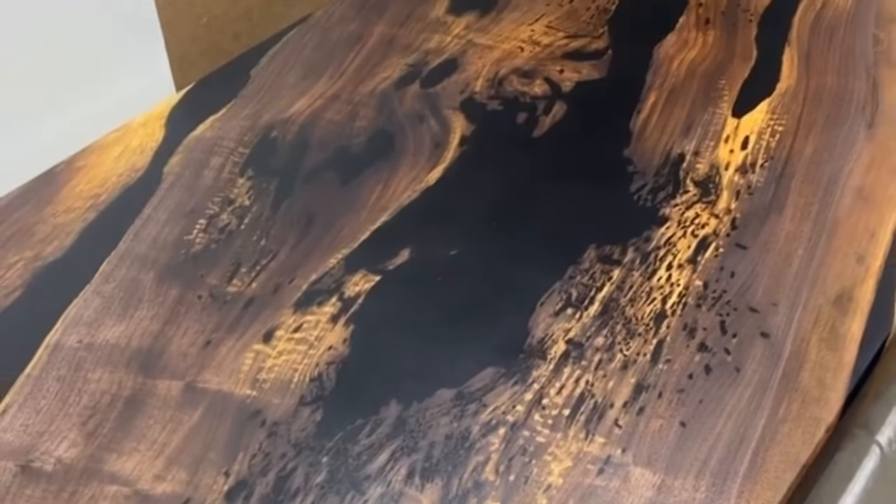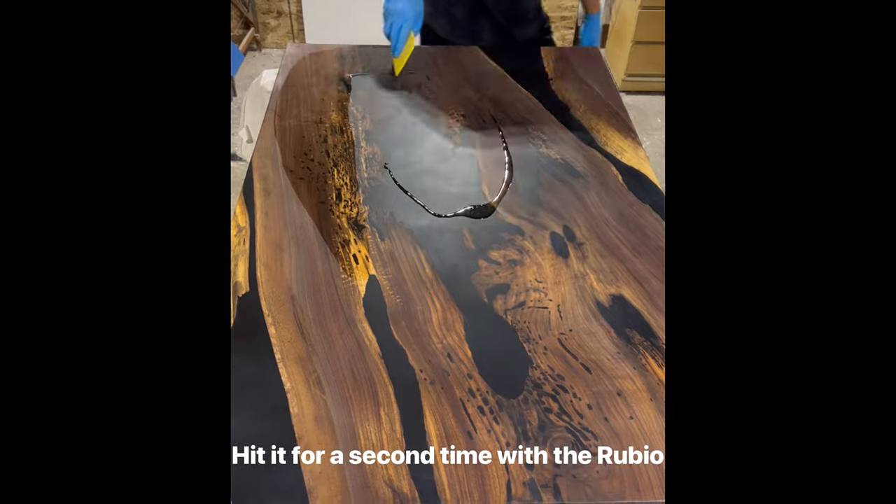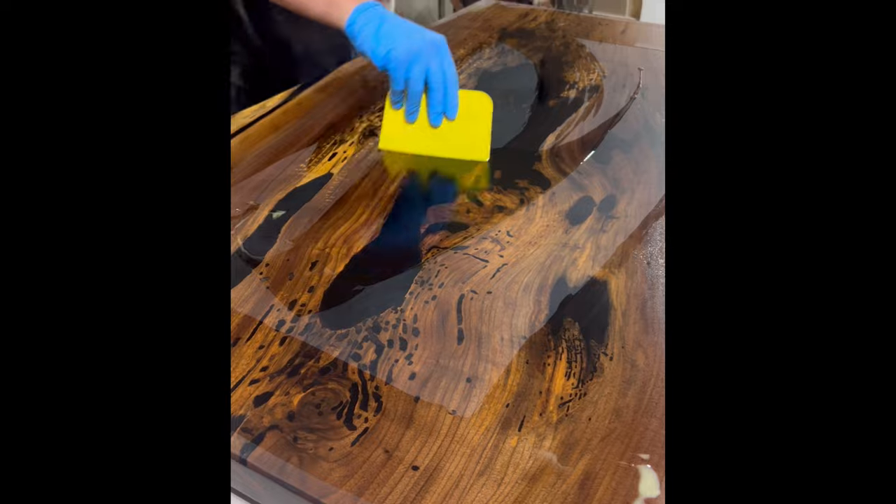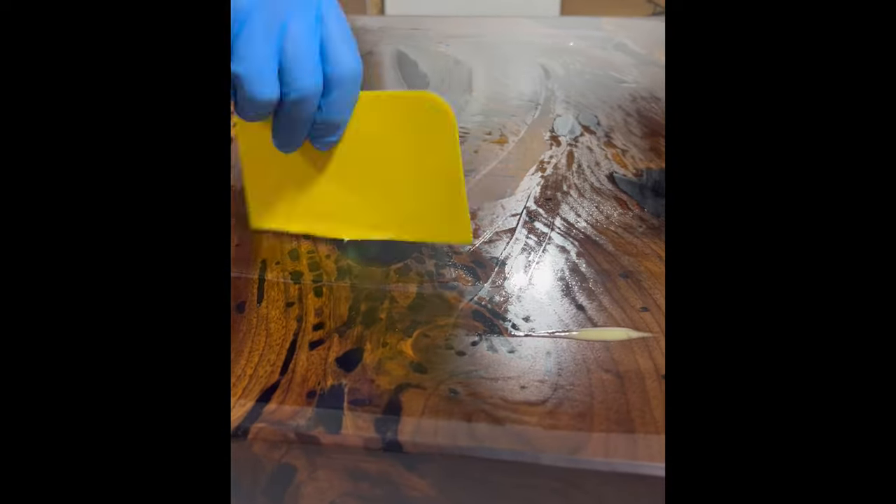We used a maroon Scotch-Brite pad to scuff up the top layer of the table and tried to do our best to make it uniform across the entire top, then essentially just hit it with another coat right after that. It was pretty much that easy.